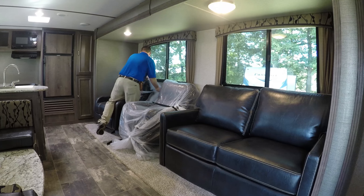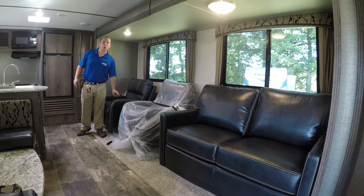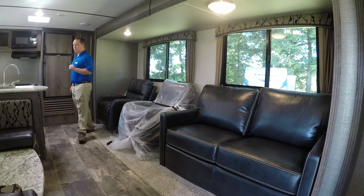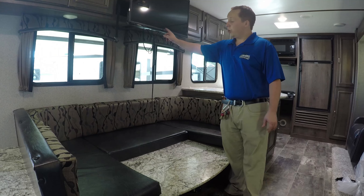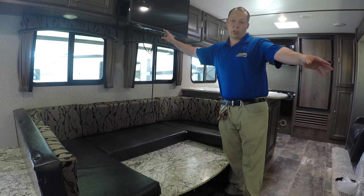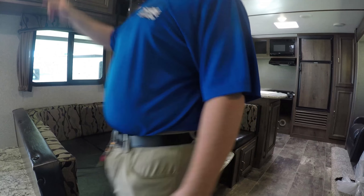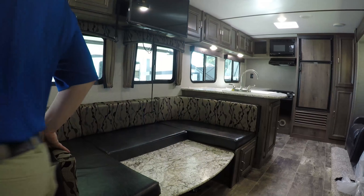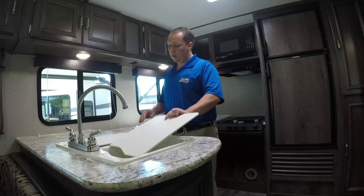You also get two Euro chairs right here — they're so brand new I didn't even take the plastic off. They do not recline. Directly across from your sofa you have a nice big U-shaped dinette that drops down and makes a bed. Your TV is up here, so when you're sitting you're looking head-on at it. It is a Furrion TV, and right here you have a Furrion DVD and CD player all in one.